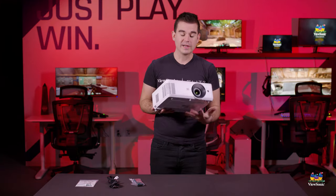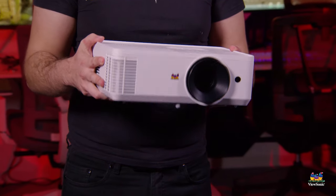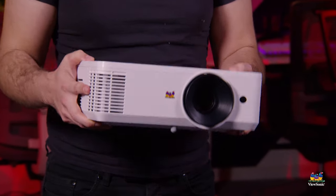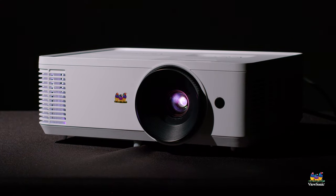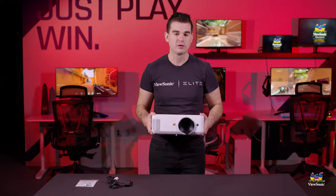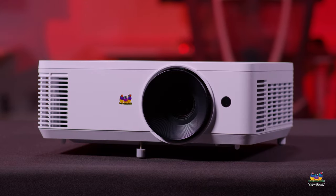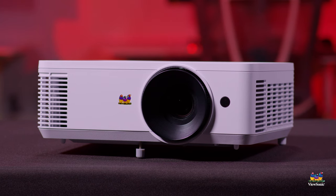So if there's anyone out there who needs a really nice high brightness projector and doesn't want to break the budget, this is the best new offering that we have — the PA-503HD. For all the information on this projector and all of our projectors, please head to ViewSonic.com. Please watch this space for more exciting videos from ViewSonic.